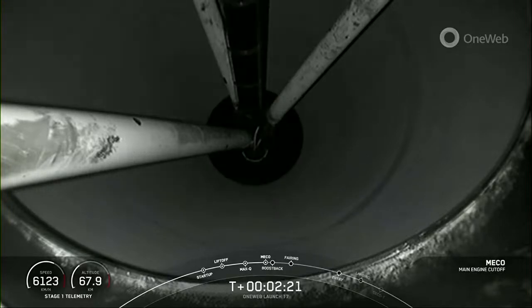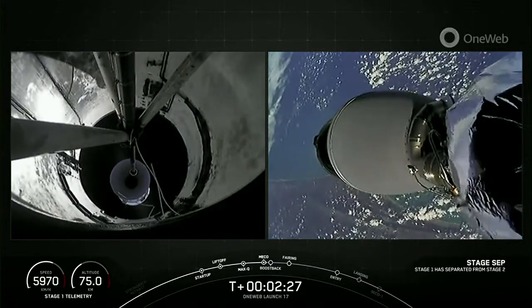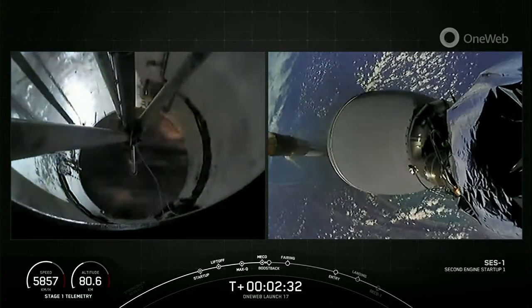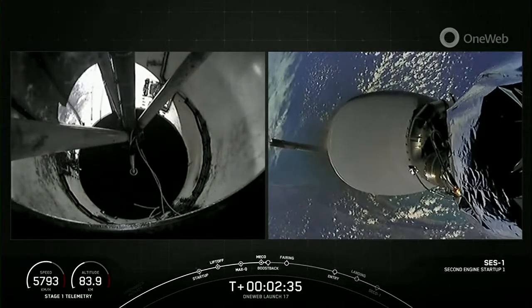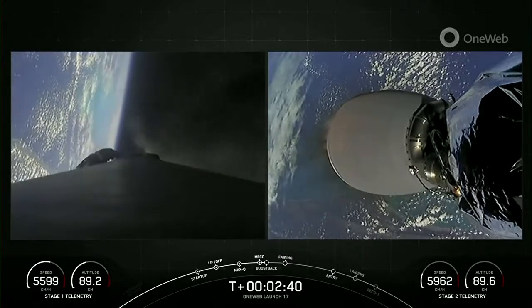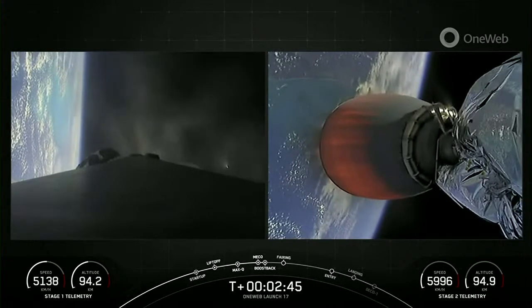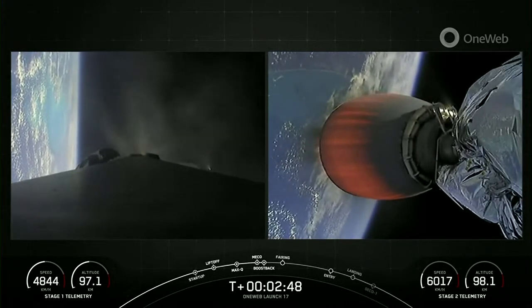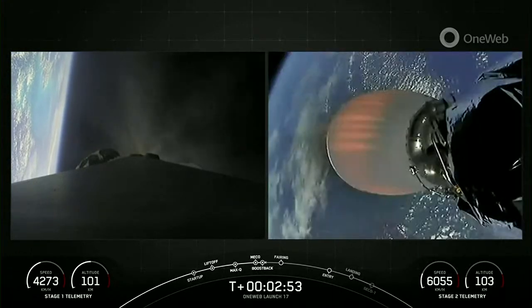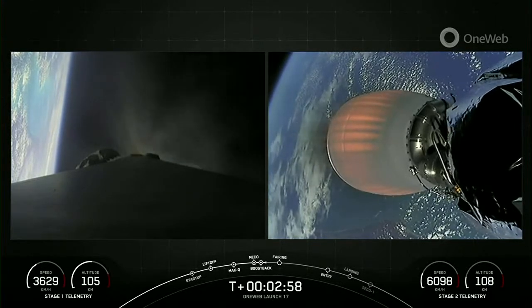Main engine cutoff. Stage separation confirmed. Back ignition. Stage one boostback startup. You just saw main engine cutoff, stage separation, stage one flip, and second engine start one. Now we are in the middle of the boostback burn. That first stage has flipped around and is burning three of its Merlin 1D engines to head back towards the launch site, while the MVAC on the right is pushing the second stage into low Earth orbit.